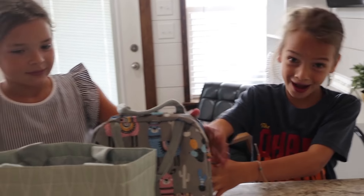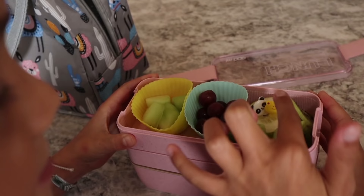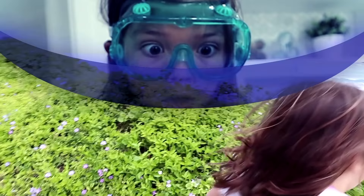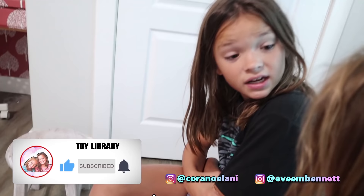You're making my lunch! And you're making my lunch! This is me and you. I'm struggling, guys. Evee, these are so cool lunches. We should make them for each other. Yeah, tomorrow's the first day of school so we can make lunch for each other.